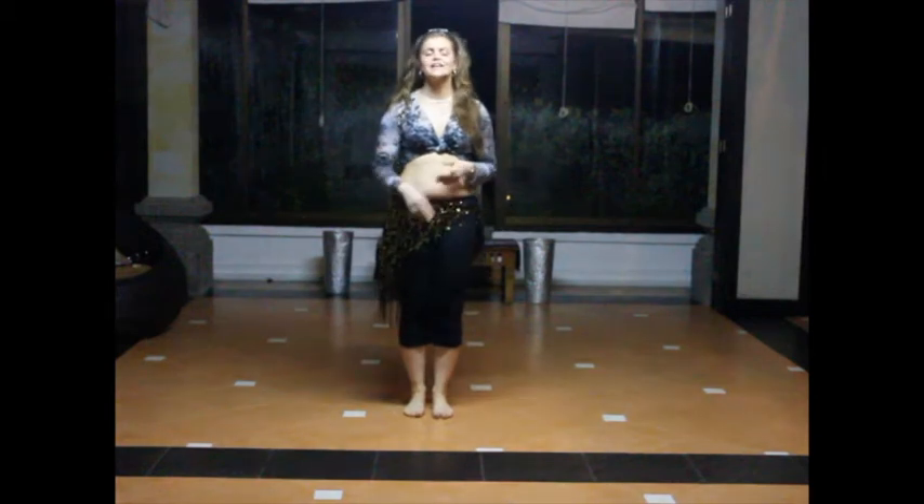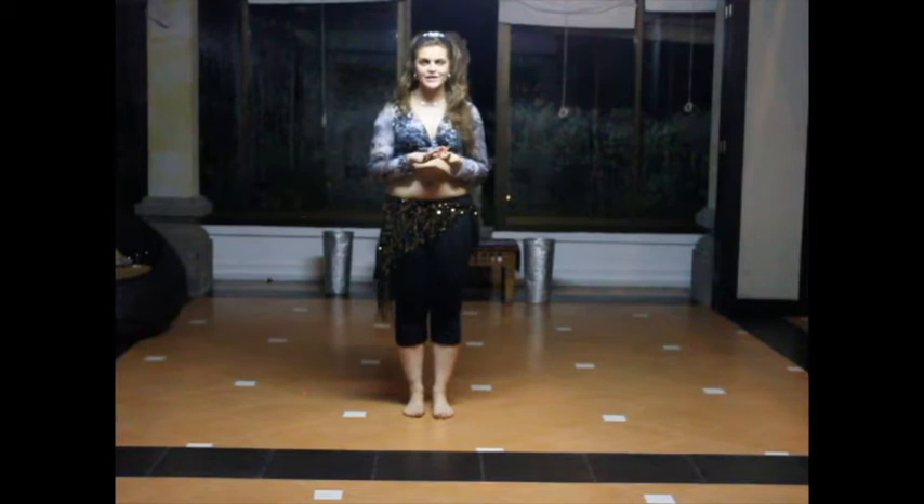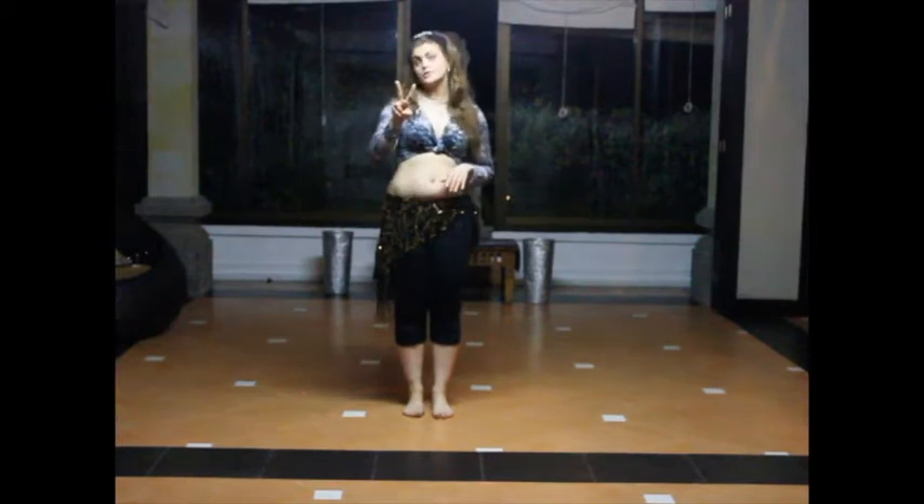Hello my beautiful girls. This is the breakdown of the acapella drum solo for my intermediate girls, and it's group number two's breakdown. Group number two always mirror images group number one.